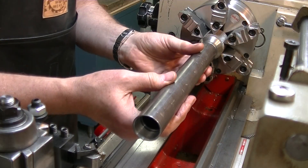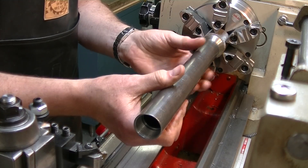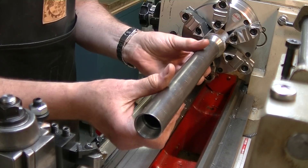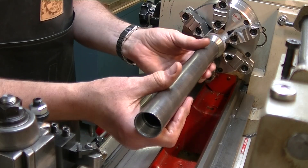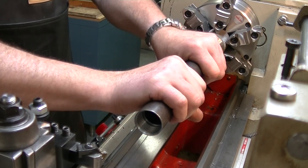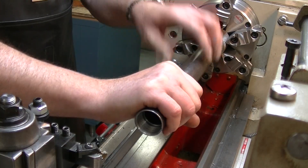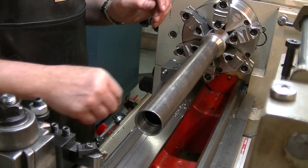I overshot a little bit so it's a little bit loose, but it really doesn't matter. It is a loose fit but it's going to get glued in there anyway — the knob is going to get glued into that thread. That's the idea behind it, so once it seats, yeah, it's good and solid. I got the thread right, I got all this good.